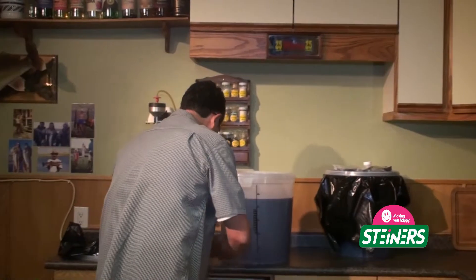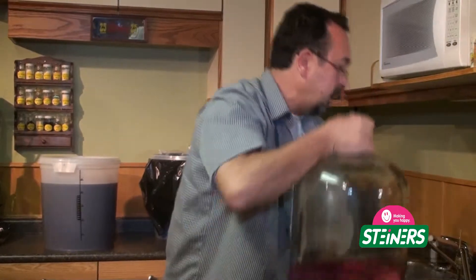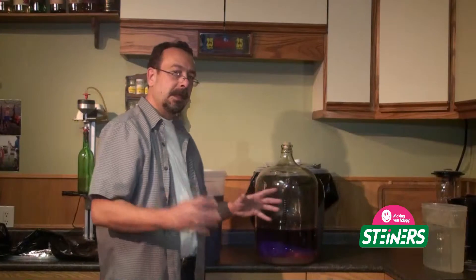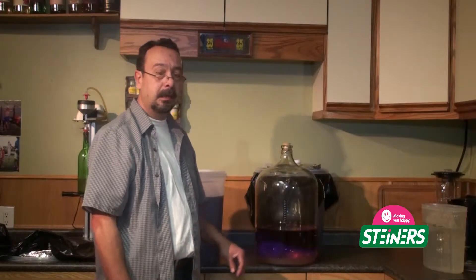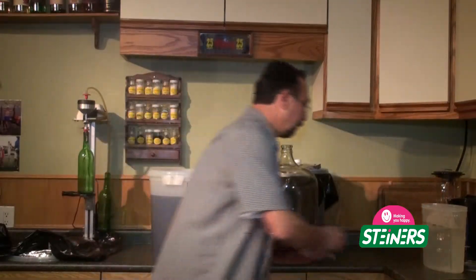I am going to be using a couple of different tools today. The first thing will be our carboy. Here is a great tip for you: when you are not using your carboy, mix up a batch of Sparkle Brite according to the instructions on the container, put it about a quarter of the way up, and it will clean out your carboy on its own while you are not using it. Let's dump out our Sparkle Brite.